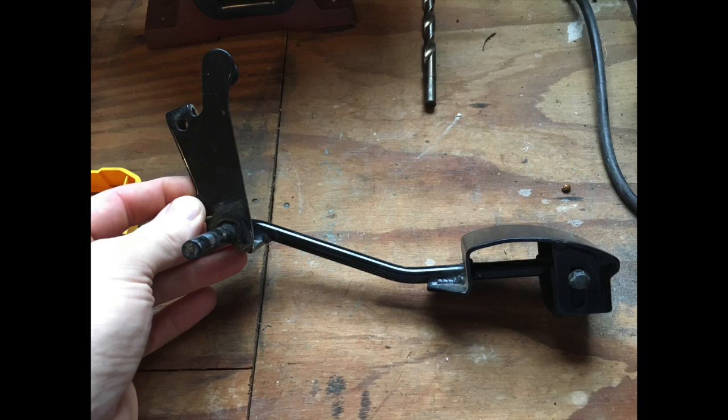So here's the stock pedal. It's just a single pivot point and it has a real small place to put your foot, and it requires you to hold your foot up very high and in a steep angle.